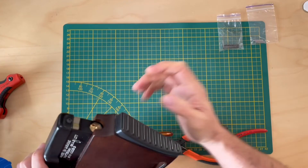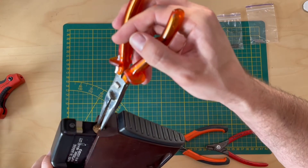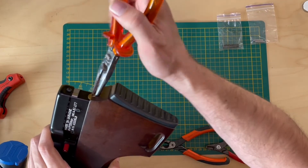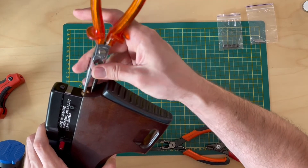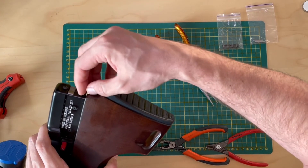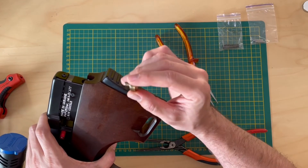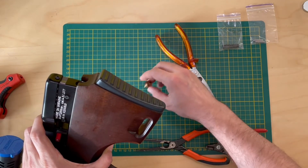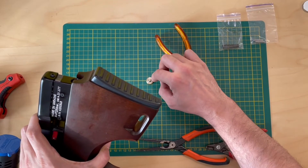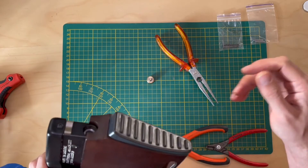Now you can undo the knob at the back. I'm going to use these needle nose pliers - you just insert them in and then turn this thing all the way out. By the way, this is the first time I'm doing this. And you don't have to release the pressure out of the rifle for this operation - you just do it like it is. There's a little washer here that you don't want to lose, because otherwise the spring will rub over the brass part, and that's not good.